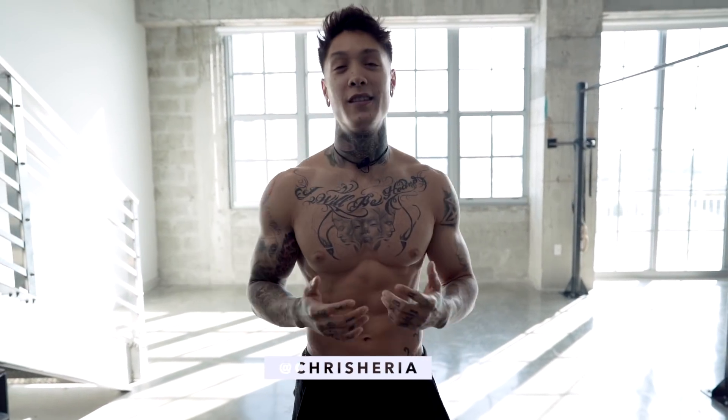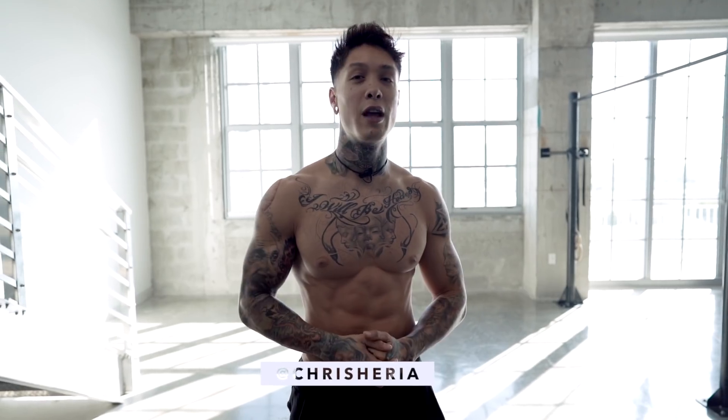What's up, Thenx athletes, it's Chris Heria. Today I'm gonna be showing you six advanced exercises that people never attempt to learn because they think they're way too difficult to ever achieve. But today I'm gonna show you how you can train these advanced exercises right now from any fitness level.